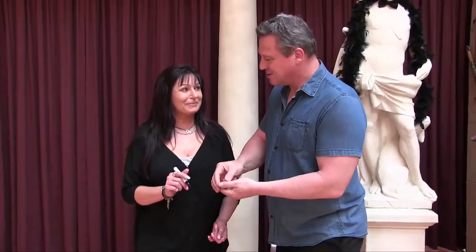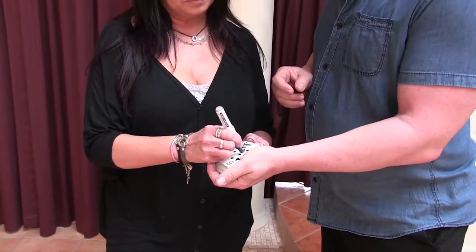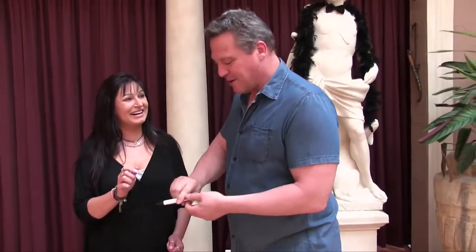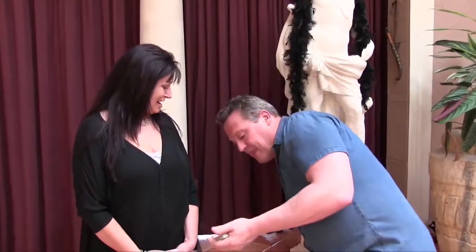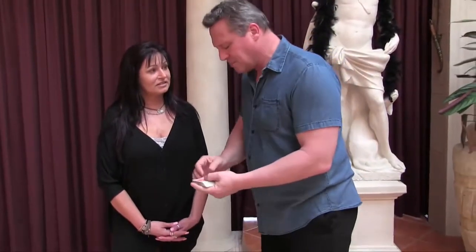Just sign your name across the top there so we can all see it. There's not another card like that around. Now what I want you to do - we're going to try something quite weird.